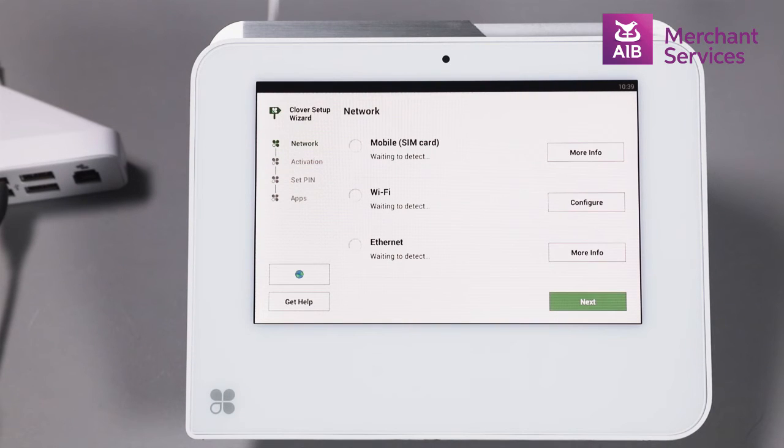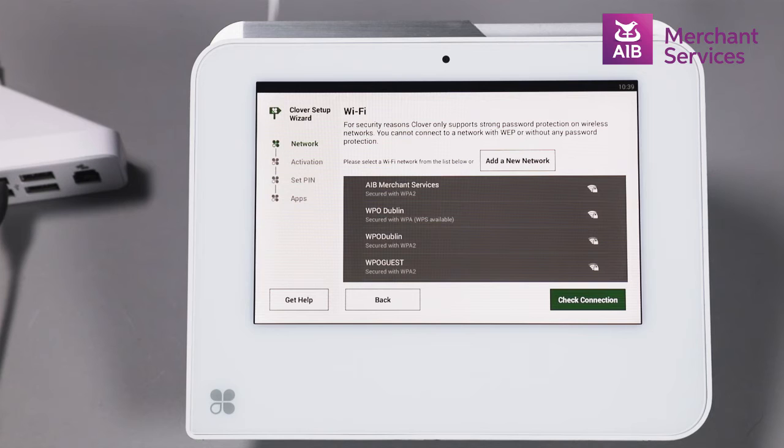Clover Mini will begin to look for connection. It will search through mobile SIM card, Wi-Fi, or Ethernet. If you are choosing Wi-Fi, select Configure. This will show the available networks. Choose your network and enter the relevant password.